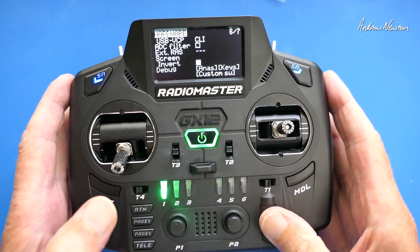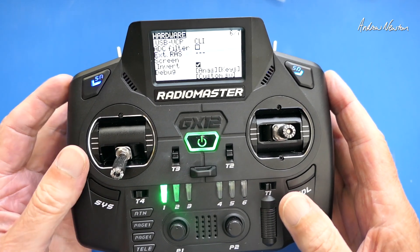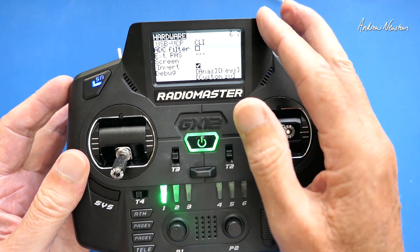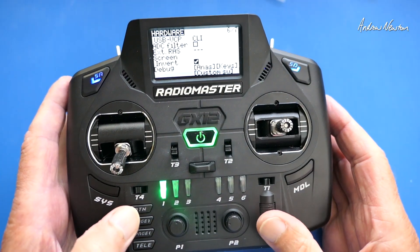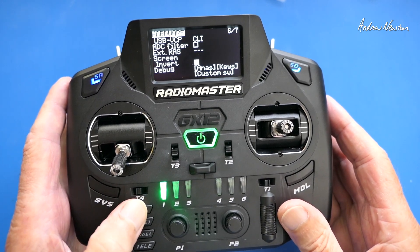In the hardware section you can invert the screen. You can see it — it's okay if you prefer it that way, but it's not a nice pure white. I think it's probably best to leave it in dark mode like that.